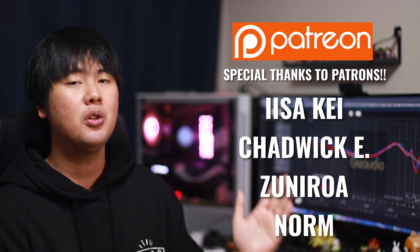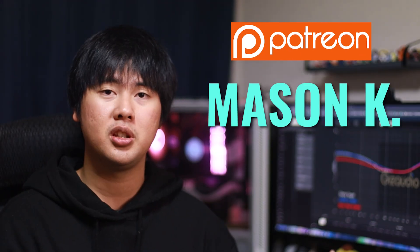Also I'd like to thank my Patreon supporters: Kai, Shadwick, Sunirol, Norm, and Mr. Mason. If you want to support the channel yourself, the link to Patreon is down below, and I'll see you guys in the next video. Peace out.